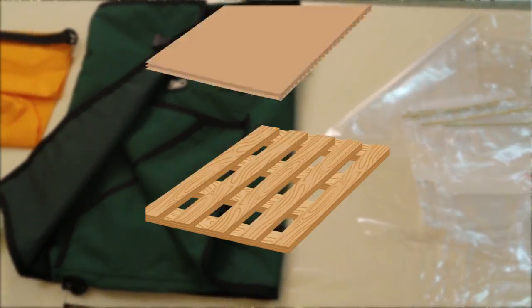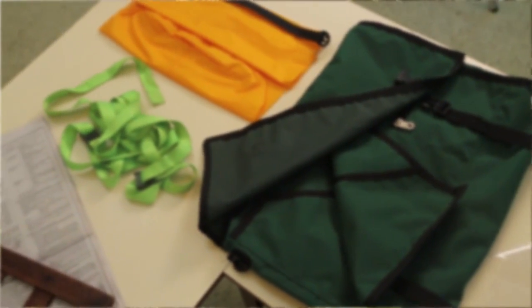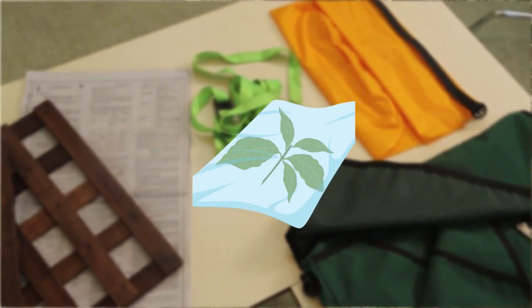Have your specimens? Press them as soon as possible. If you can't, tie them together and put them in plastic bags for alcohol treatment. Otherwise, proceed with the pressing process.